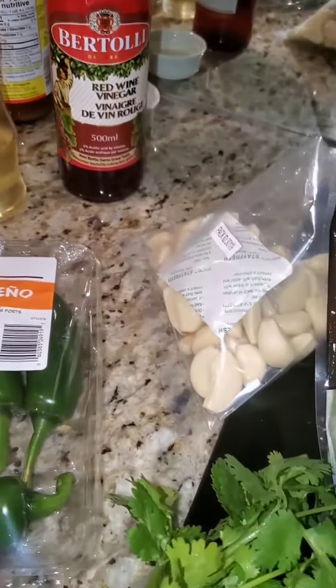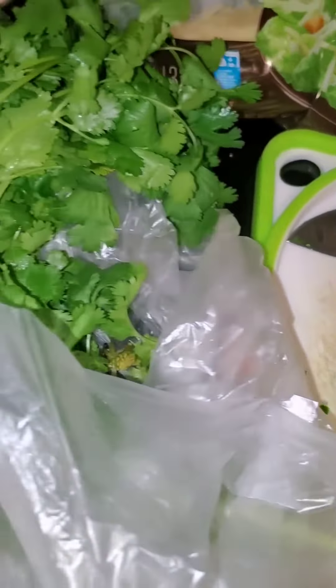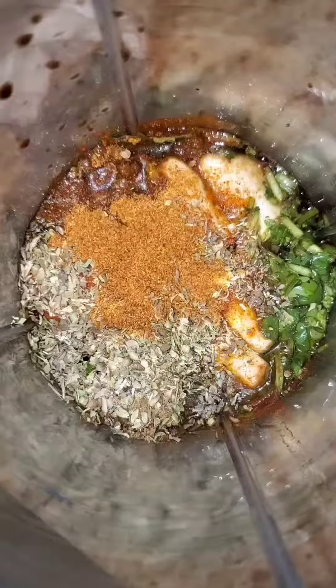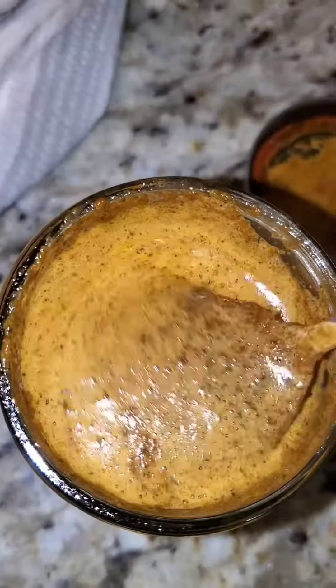This next dish I made was a roasted Peruvian chicken with green sauce. This is inspired by California Cravings — you got to check her out, follow her, her recipes are absolutely delish. This is a marinade, look at all the love in there. Put that aside.